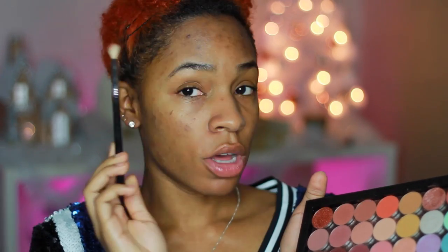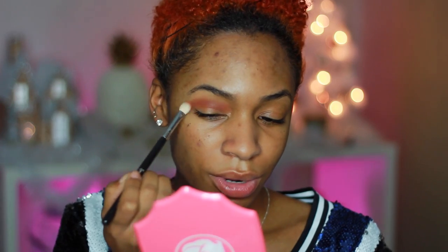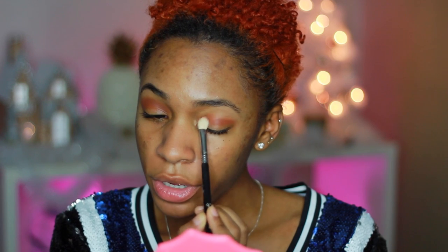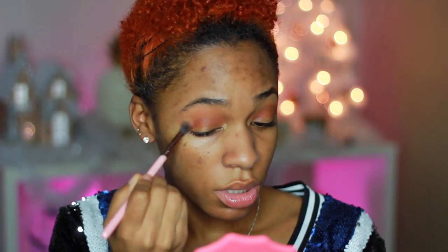My palette of shadows is my Makeup Geek palette of eyeshadows — I've been using this non-stop. I'm gonna take Cocoa Bear first on a Sigma E25 blending brush and just take that nice brown color right here in the crease area. I'm not using eye primer — I just don't feel like it's necessary, but you can if you want. I like to start from the crease and work my way down, then take a clean brush and blend those harsh edges out to really transition into the brow bone area.